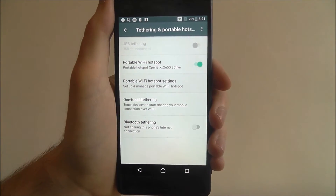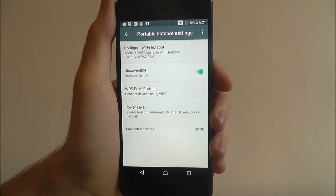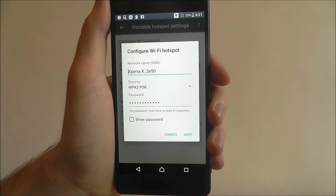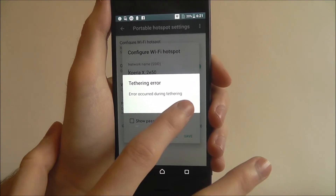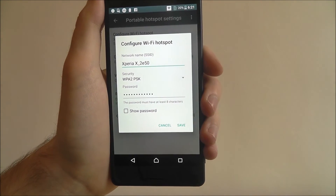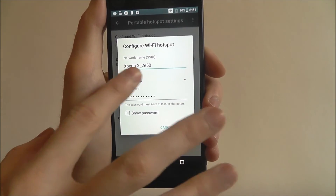From there, go to settings, and at the top you'll find the configure wifi hotspot option. Here you can give it a name, so when you're searching for a wifi network, you'll be able to discover this phone with that name.